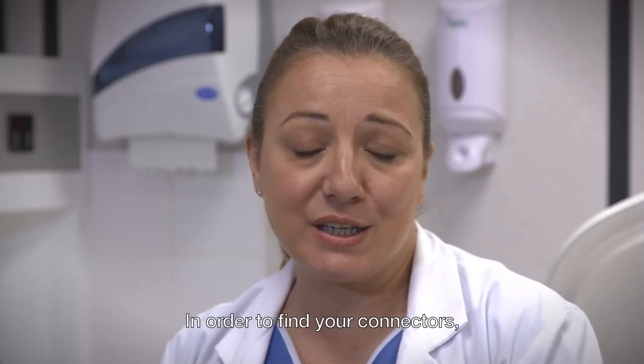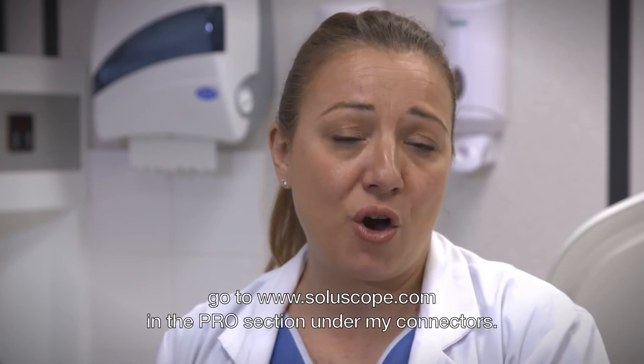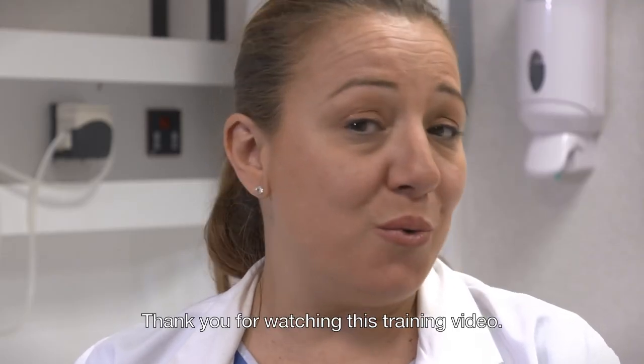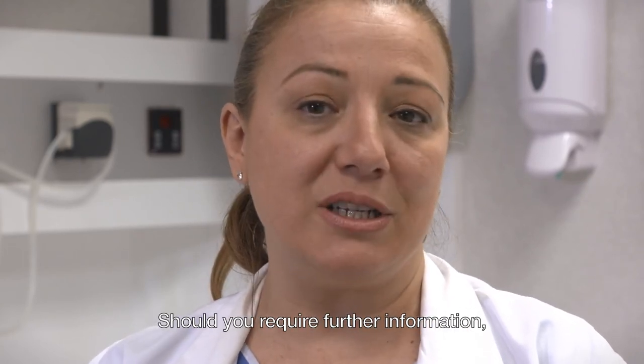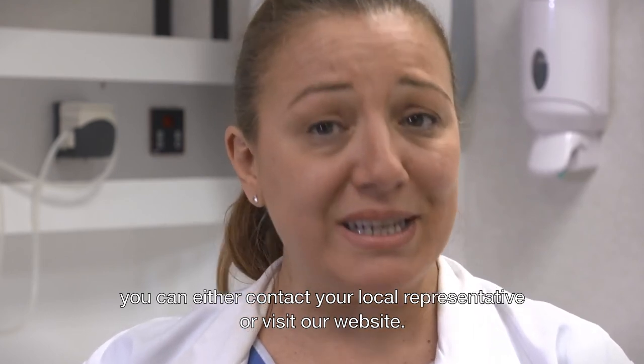To find your connectors, click on www.soluscope.com and in the pro section under my connectors. Thank you for watching this training video. Should you require further information, you can either contact your local representative or visit our website.